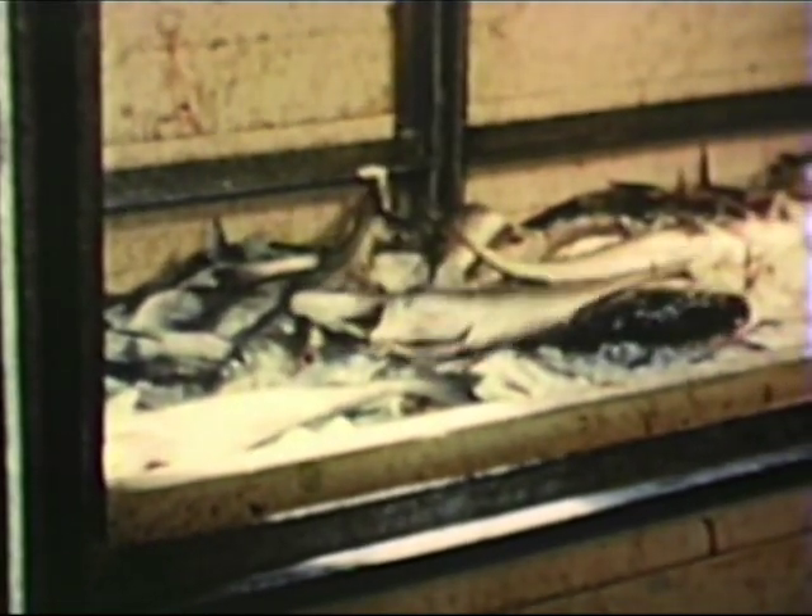First, the fish are split and gutted. Then they are washed and put in the hold. Each layer of fish is separated by a layer of ice. Fish so packed will keep perfectly fresh for ten days if necessary.